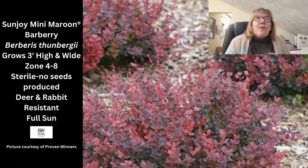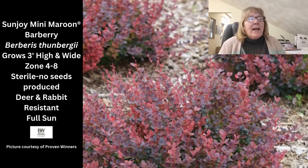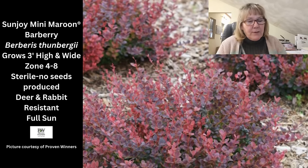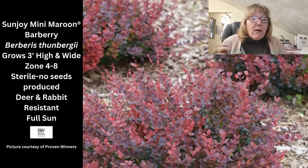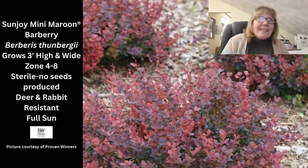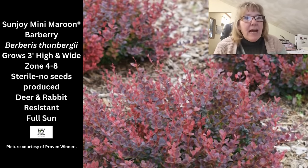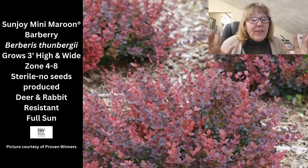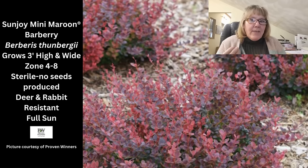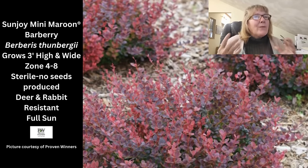The next shrub is from Proven Winners' Sunjoy collection — the Mini Maroon barberry. I chose it because it only gets 3 by 3 feet, has sterile seeds (important since barberries are regulated in some areas, though we can grow them in Illinois), requires no pruning, and the color fits the scheme. It grows in zone 3 through 8, is deer and rabbit resistant, and needs full sun. Give it shade and the color becomes less vibrant — I've seen them revert to nearly green in shade and eventually decline.